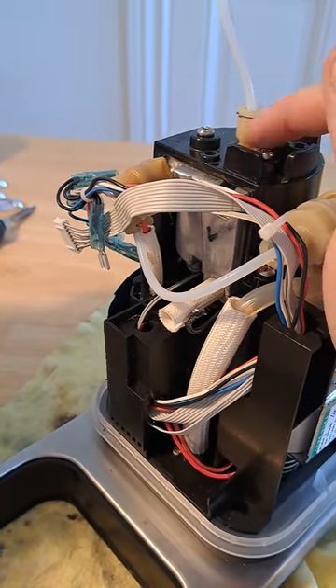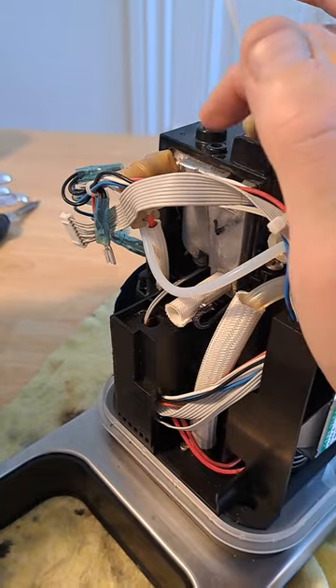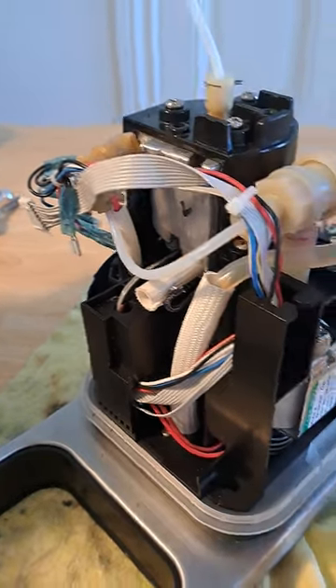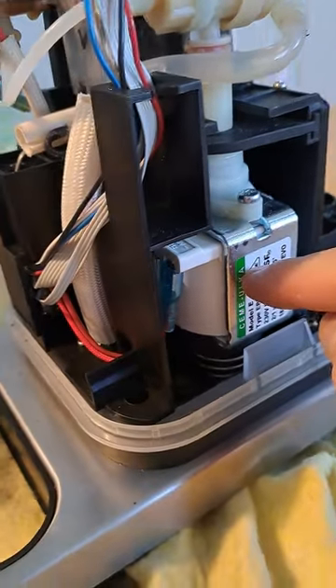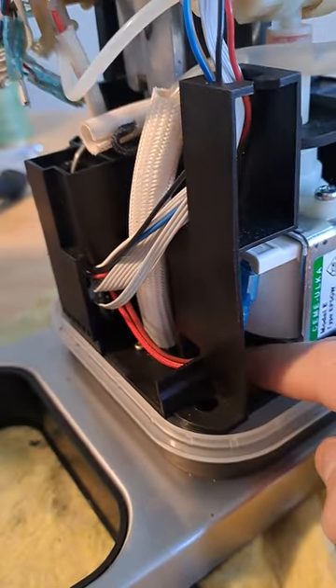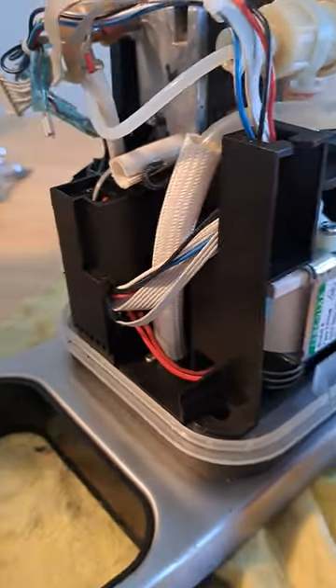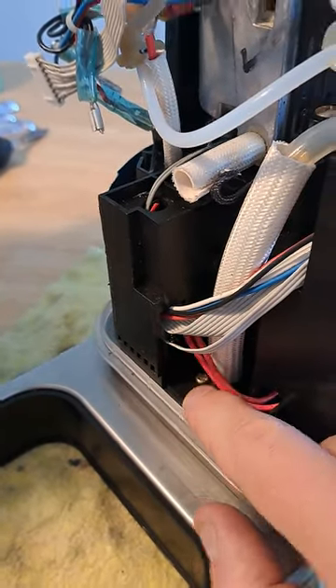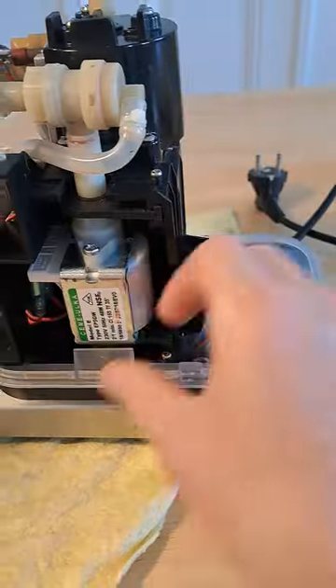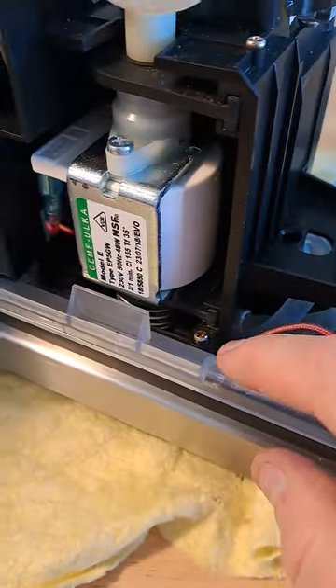That piece is actually quite a bit longer and it goes down into here, which is the heater. Here you can see the pump. If you need to get down in here for the flow meter, you would need to remove this screw right there, and this screw here.